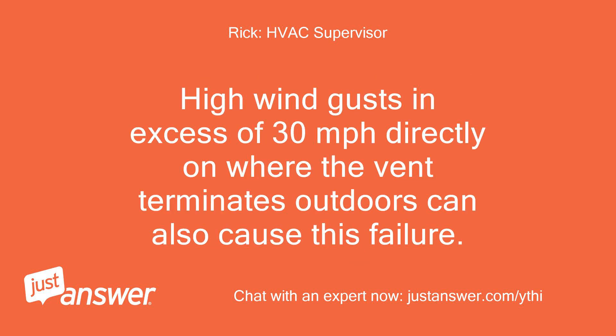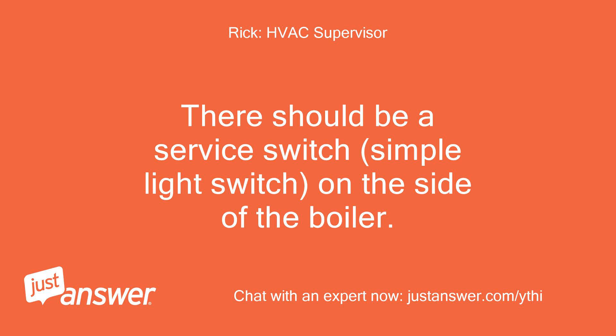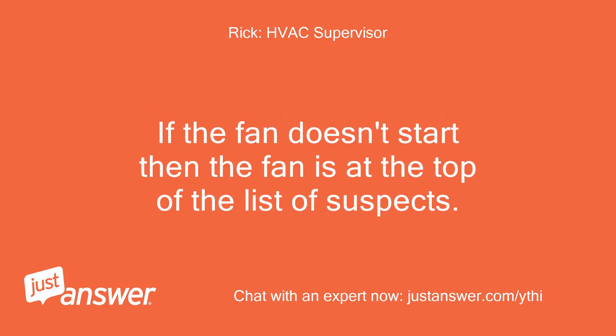High wind gusts in excess of 30 mph directly on where the vent terminates outdoors can also cause this failure. I would try turning the power off to the boiler — there should be a service switch, a simple light switch, on the side of the boiler. Then wait a couple of minutes and power it back up. The fan should start up, and maybe if the cause of the failure was a wind gust, the unit may fire up. If the fan doesn't start, then the fan is at the top of the list of suspects.